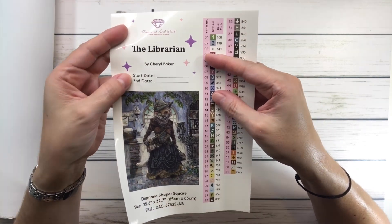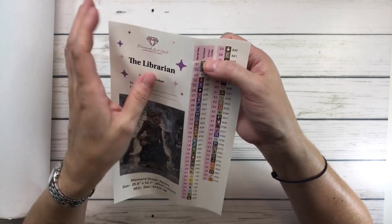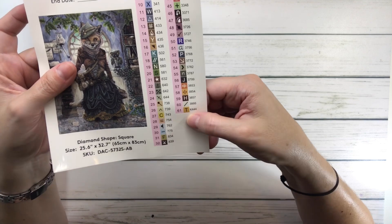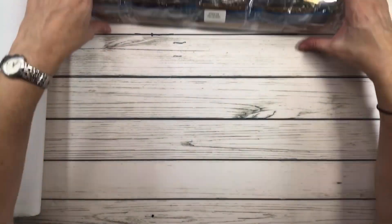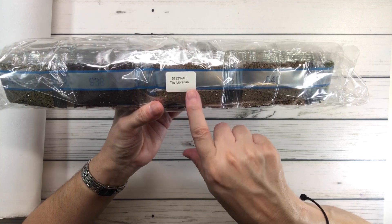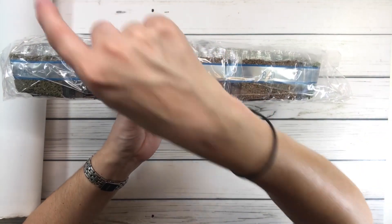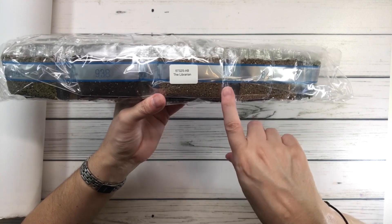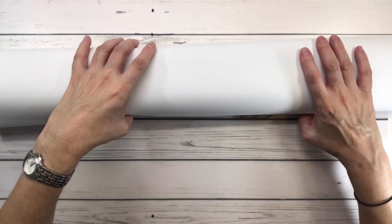Here's the big sticker which I usually put in my logbook. It's called 'The Librarian' by Cheryl Baker - you put the start date and end date when you finish the painting. It comes with pre-cut stickers you can put on containers. It looks like it has 61 colors and three ABs. AB means Aurora Borealis - it's just a drill with an extra shine. The drills are 100% resin for exceptional color.